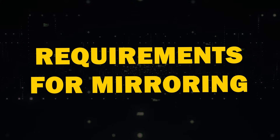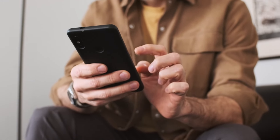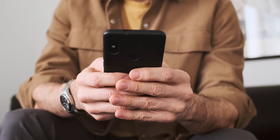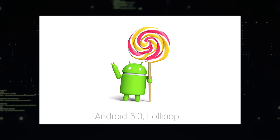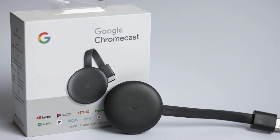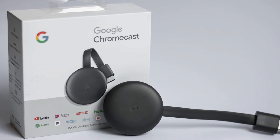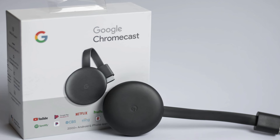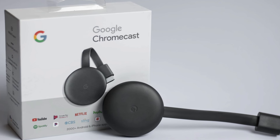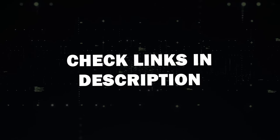Requirements for Mirroring. Before we get started, let's go over what you'll need first. You'll need an Android device that supports screen mirroring — most Android devices released after Android 5.0 Lollipop are compatible. Next, you'll need a Google Chromecast device. This could be a Google Chromecast with Google TV or a TV with built-in Chromecast support. I'll put a link in the description down below of where you can get one.